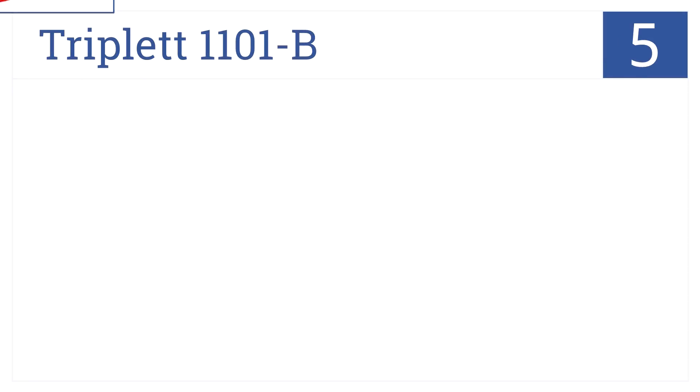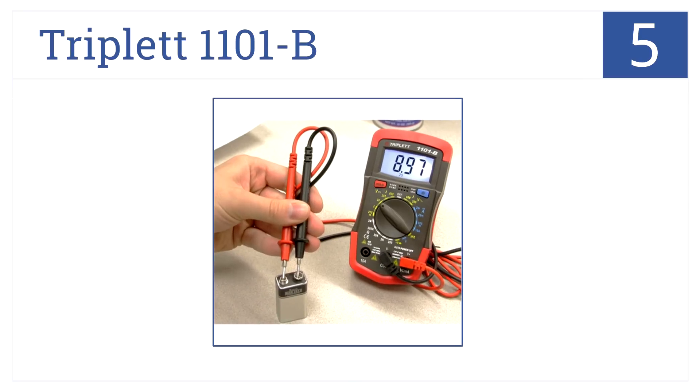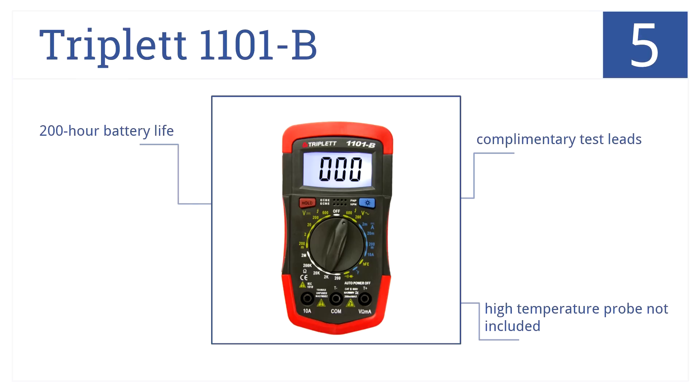At number 5, it's the Triplet 1101B. This is a compact multimeter featuring 19 measurement ranges and an operating temperature range of 32 to 105 degrees. Note the high temperature probe is not included. It does come with complimentary test leads and has a 200-hour battery life.